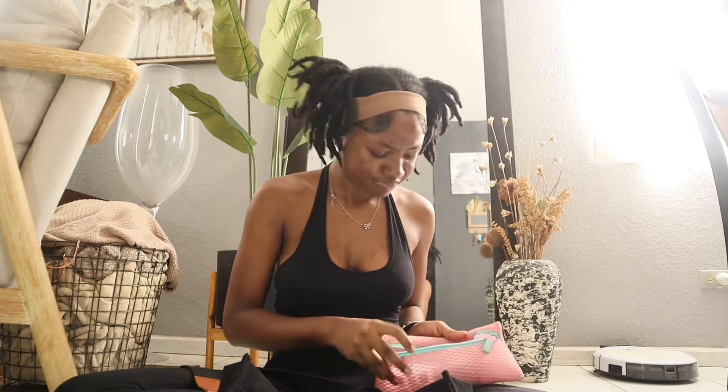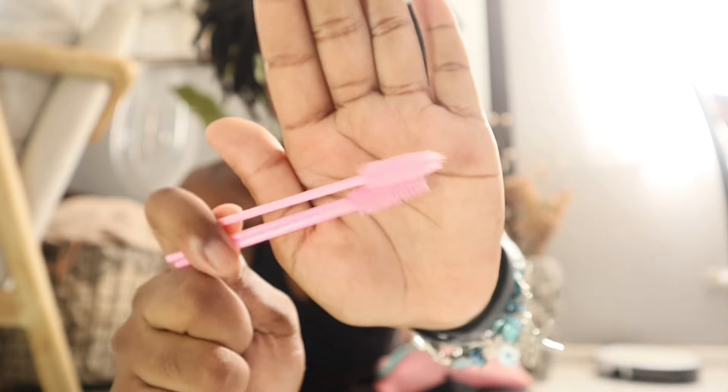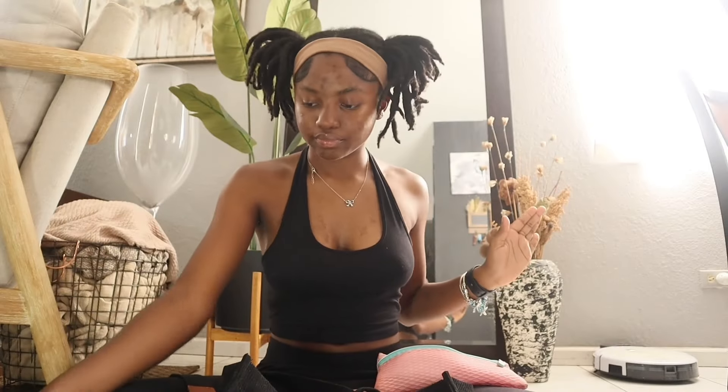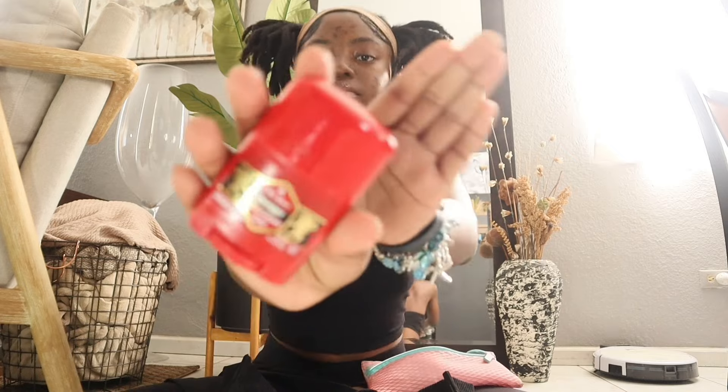This is kind of random but sometimes I feel like putting on mascara or combing through my lashes and don't have anything, so I have some spoolies. I also have pimple patches in blue to match my theme, but I want to add the ones that actually work and put these on top.